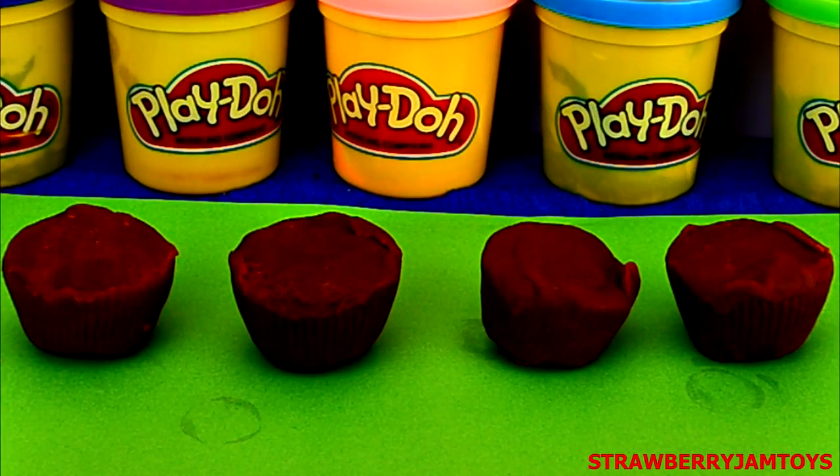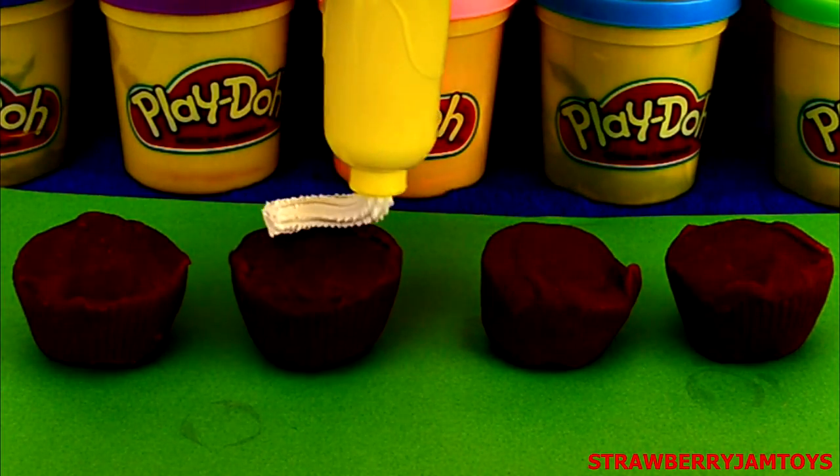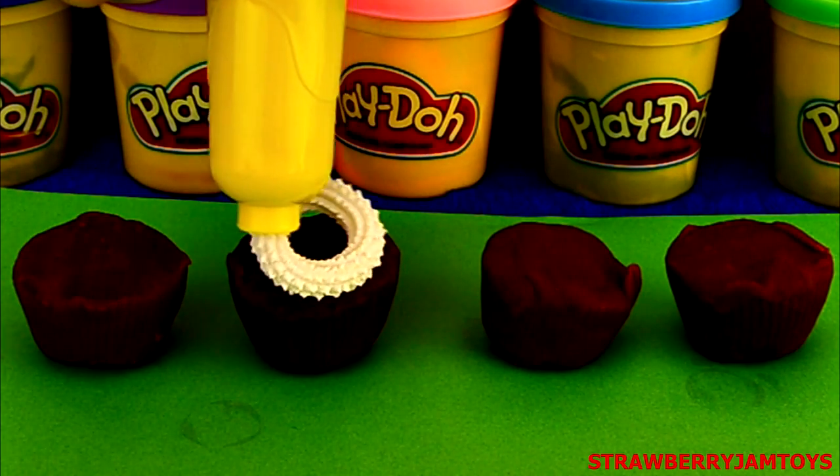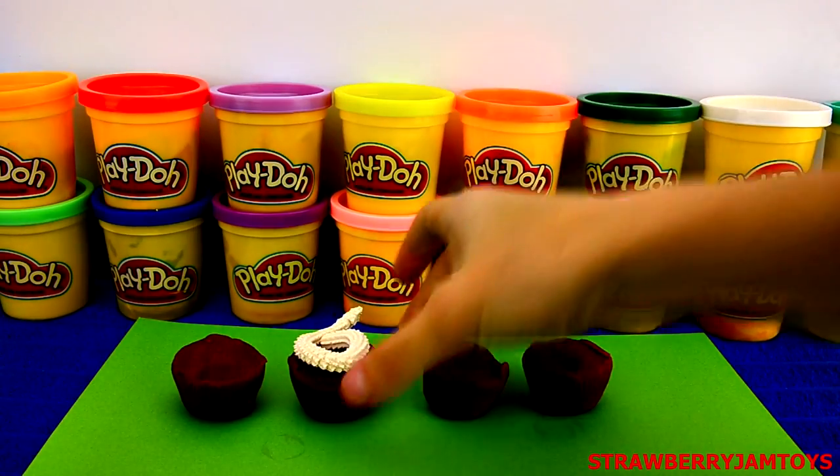Smooth out each cupcake using your fingers. Now to start the decorating — we are going to get some white Play-Doh and fill the piping tool. Press down and create a circle of white Play-Doh on top of the cupcake. You can adjust the icing with your fingers.